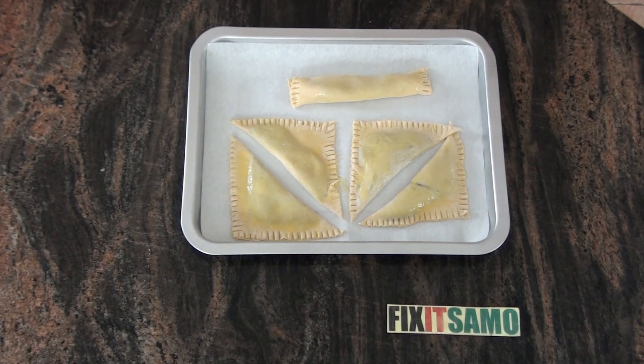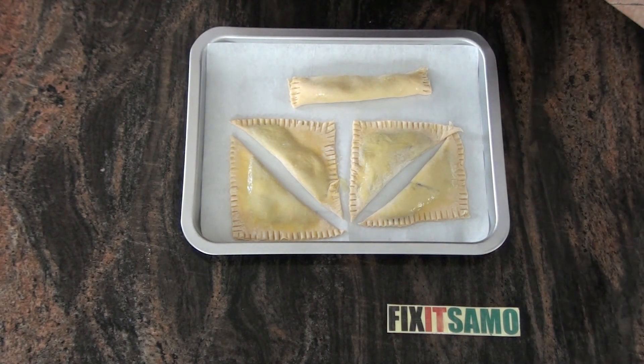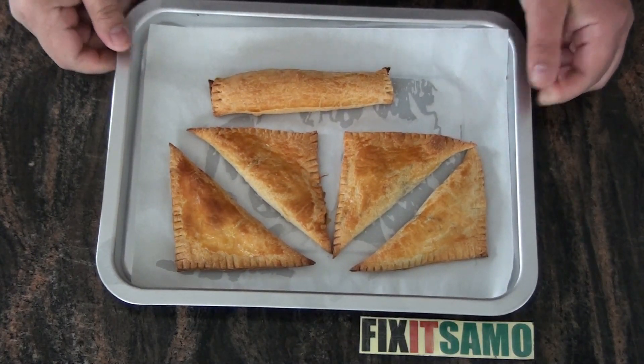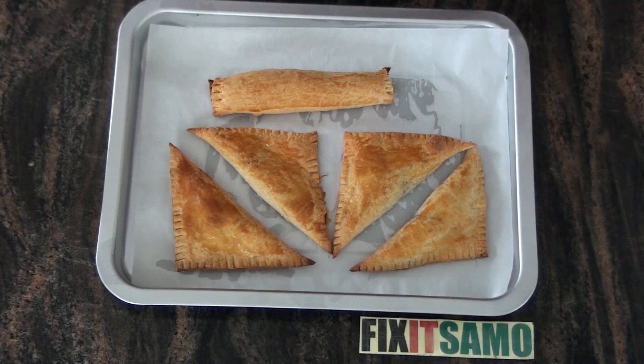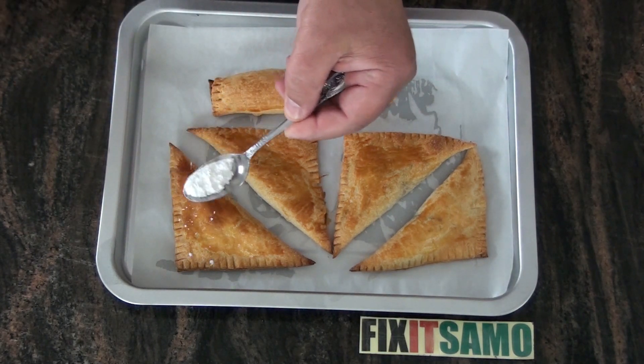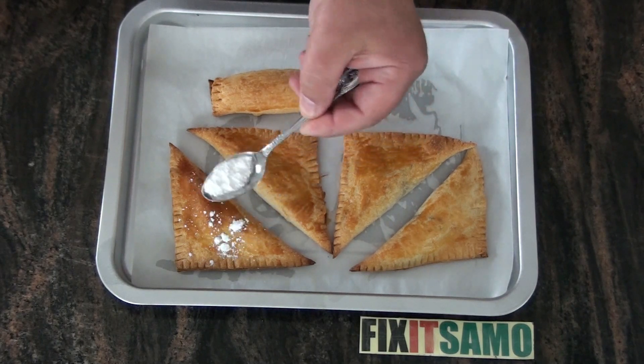Now what we need to do is preheat our oven to 350 Fahrenheit or 180 degrees. That's the final result after baking. And what you can do is sprinkle some sugar, some glazed sugar like that.